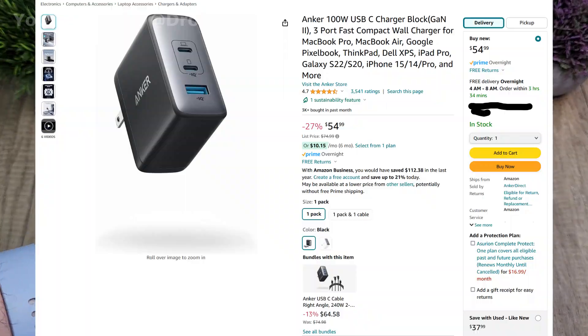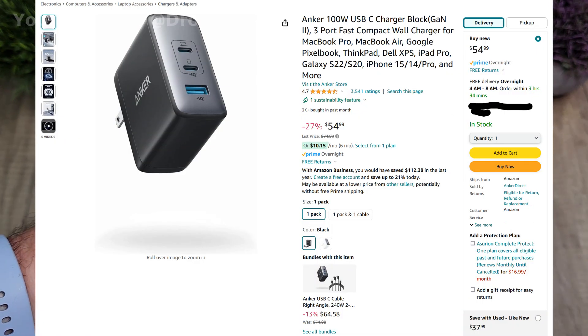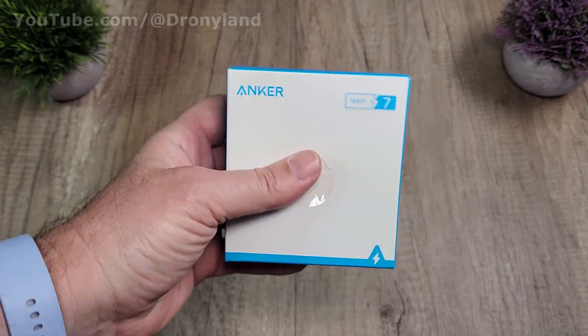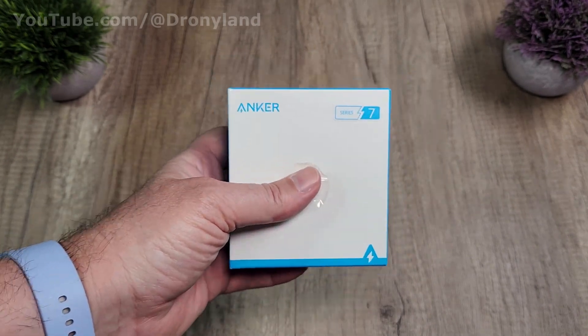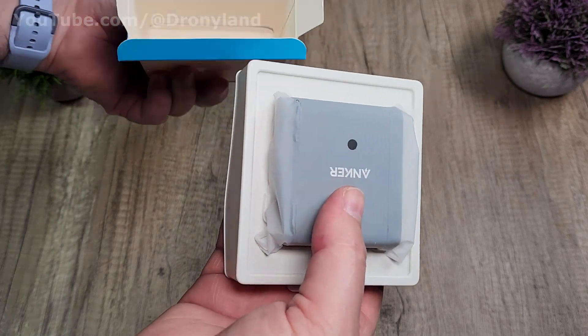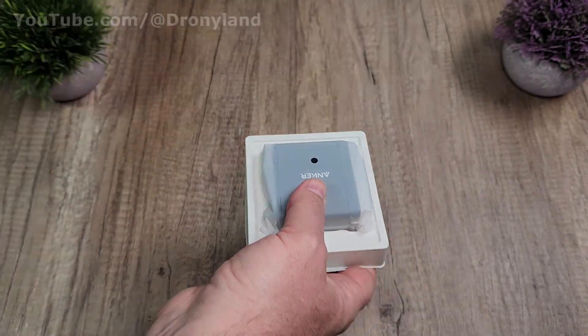And here we go, the Anker charger Power Block Series 7, the 100 watt power block. Let's see how it looks — that's the box, that's how it arrives. Time to open it. I like the Anker devices, they always make it very easy and a nice unboxing experience. That's all for the box.